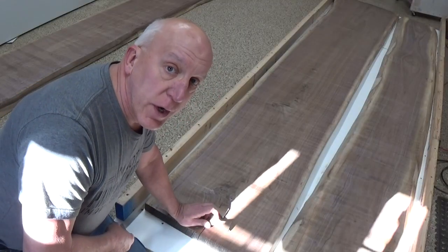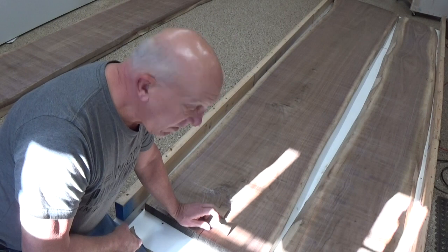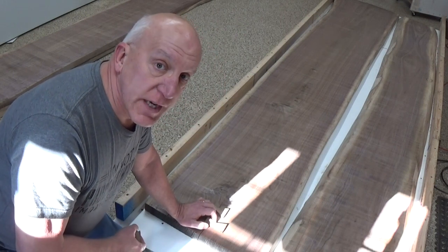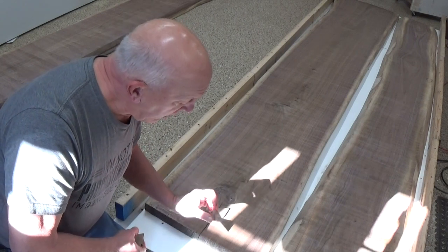I made this out of the same type of wood. That way when you stain it, it's not going to stick out like a sore thumb, but it should add some visual interest. So let's see what happens.